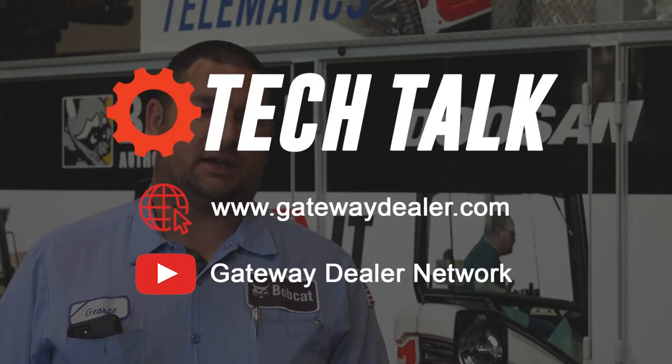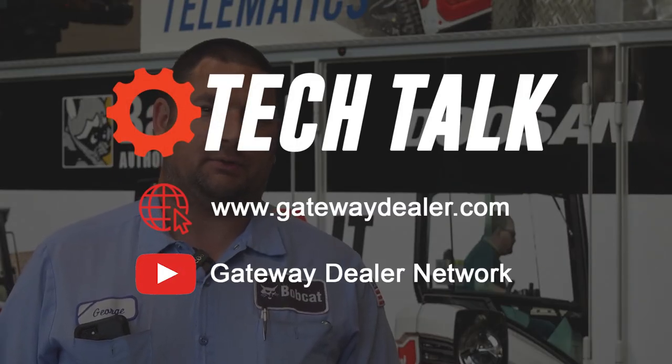For more tech talk videos you can visit our webpage at gatewaydealer.com, or you can visit our YouTube page at gatewaydealer.com.